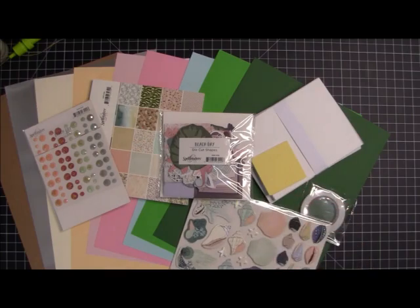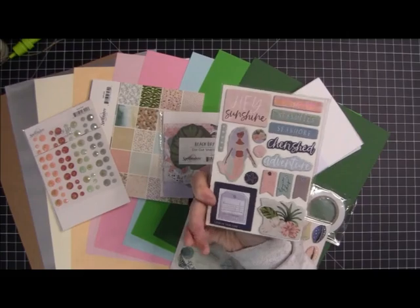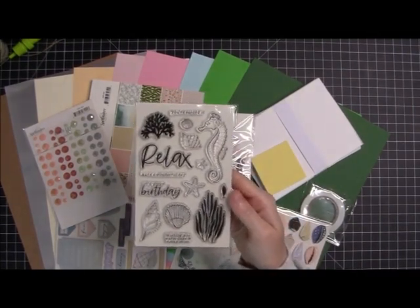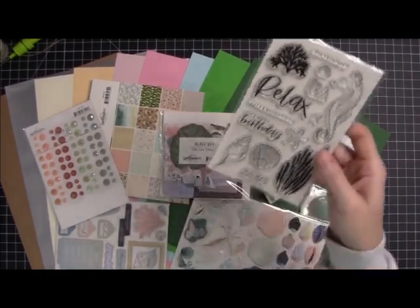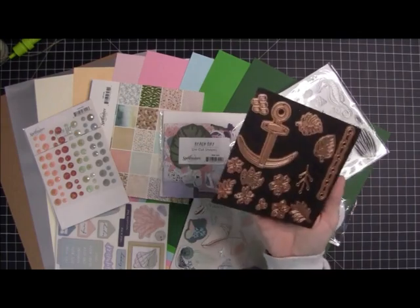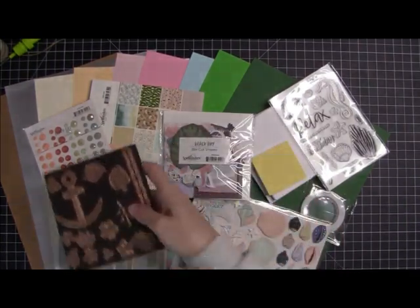We also get some chipboard embellishments, and these are always really nice. These are double-sided, so they've got some sentiments and some other fun stuff. And then we also get a stamp set, which has got some underwater imagery. And then last but not least, we get our dies. We get 14 dies this month — they're kind of nautical, but we also get some florals and some leaves. So there you have it, there is the card kit. Let's see what we can make using it.